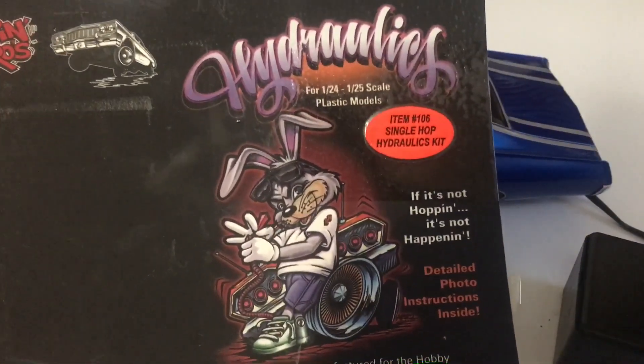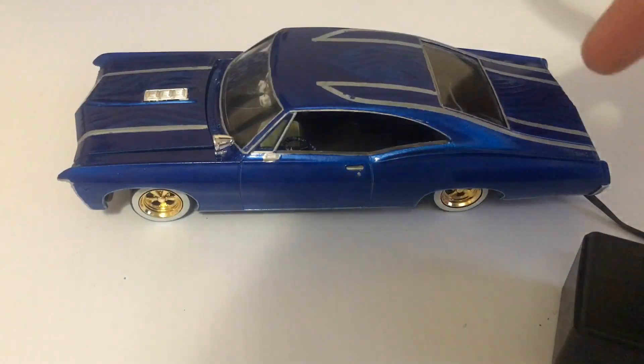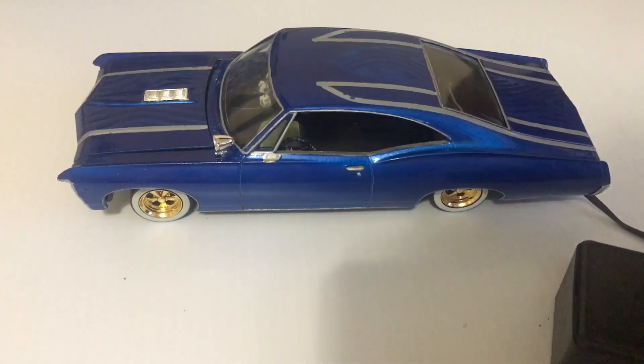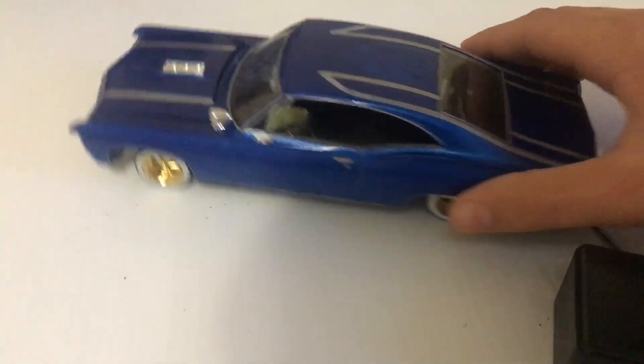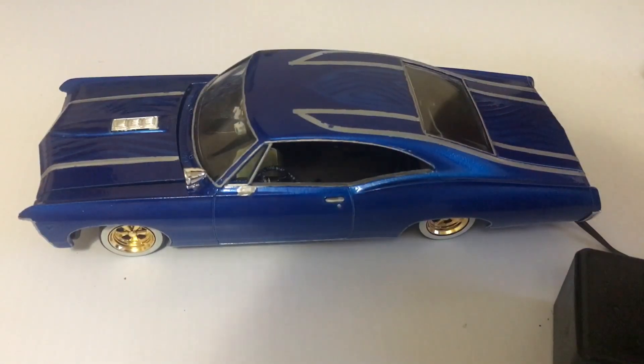Here we got the kit that I used — it's a single hop. If you guys want to check them out, link in the description. Shout out to Hoppin Hydros for sending this one. Again, this is great for kids, beginners — it's a great kit. Highly recommend it. It's pretty easy to use, pretty easy to set up. If anyone has any questions, feel free to drop a comment down below. And as always, if you like the video, like, comment and subscribe. And that's it — see y'all next time.